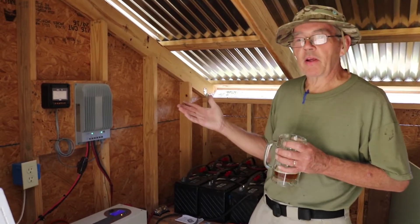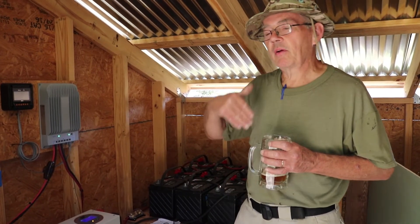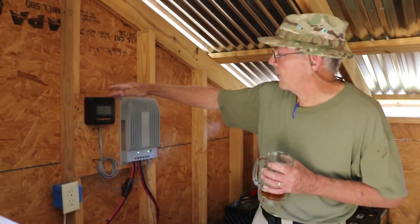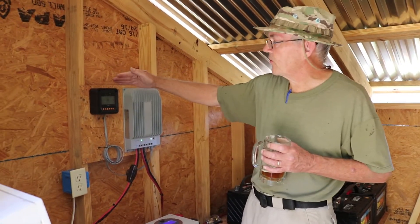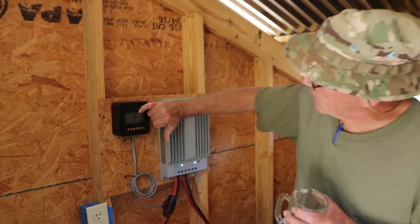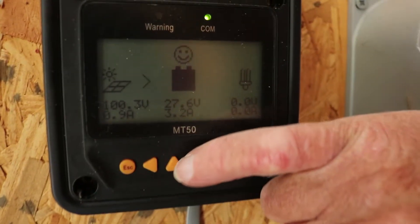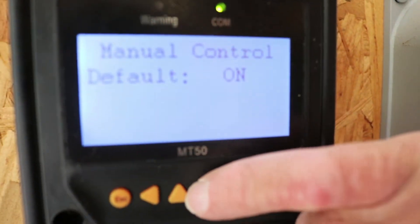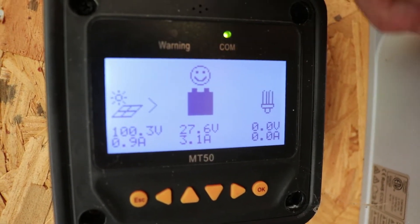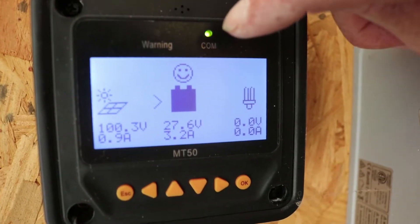What I do every morning — and what I hope our guest Amy will do — is at first light I come out and I look at this display, which gives me the status of the entire system. The first thing to see is the little smiley face. I can light it up for you. See the little smiley face? That's solar for dummies — if the little smiley face is smiling, that's a good thing.